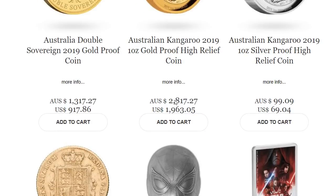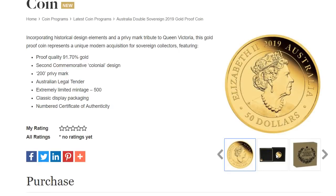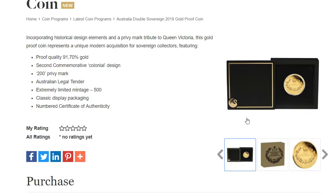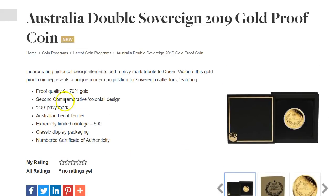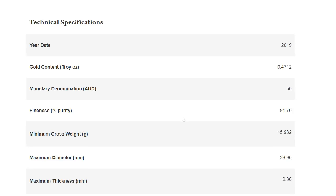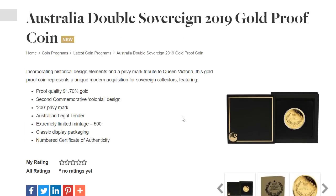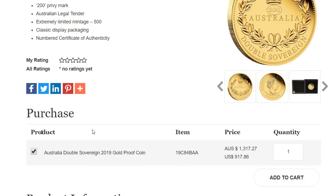There's one more I wanted to cover — the Double Sovereign gold proof. This looks pretty nice, and I know there are a lot of sovereign collectors. A Double Sovereign is going to be a lot bigger, and they only made 500 of these, so this is probably going to sell out. It's a hefty price at $917. It's 91.7% gold, and you get less than a half ounce of gold for $917. Obviously it's not close to spot because it's a collector piece — 500 mintage. Some gold collectors might want this.